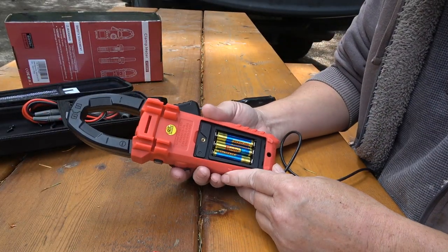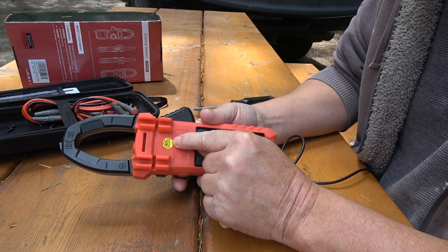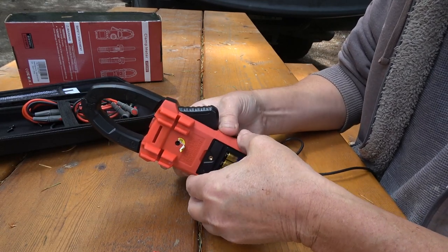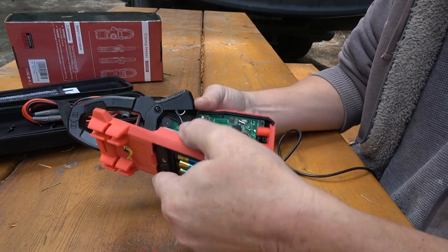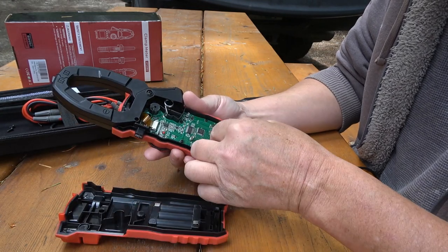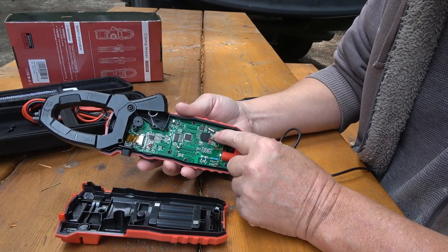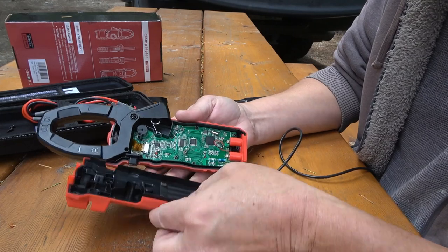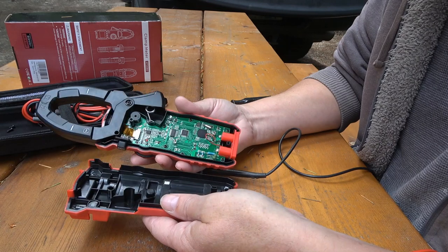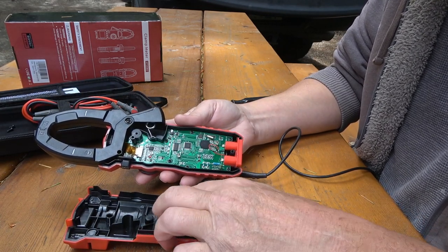So it looks like two screws here — a bottom screw — and I found another one hidden under this QC sticker. Guess it passed but didn't last. Should just pop apart now. Looks like they use a spring here and a spring here for the battery contact points. So 4.5 volts. I'm just going to try some clips just to make sure it's not a poor connection.